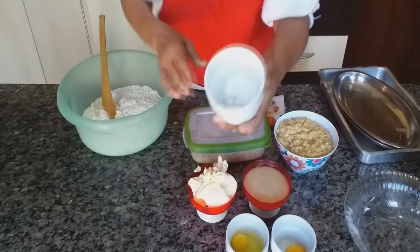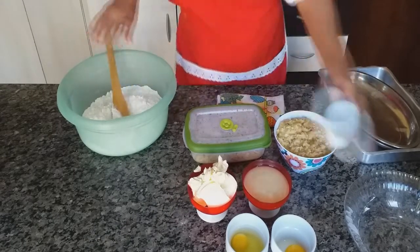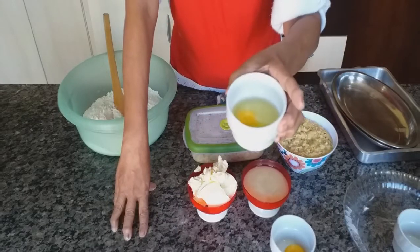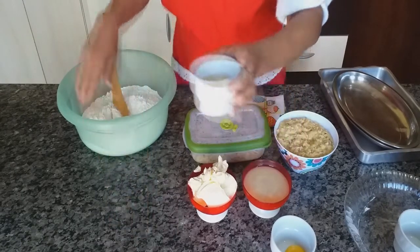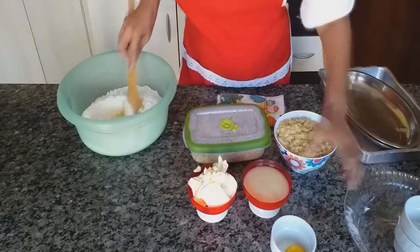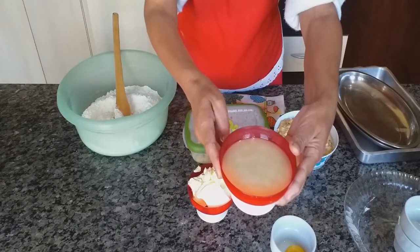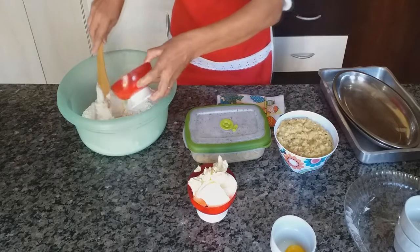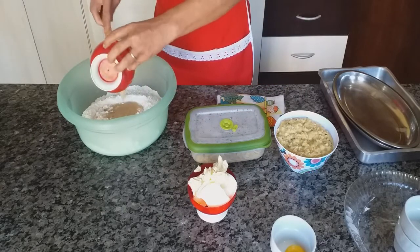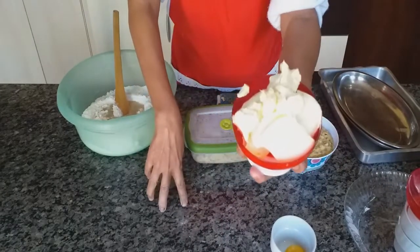Tenho uma colher rasa de sal, um ovo e duas claras. Tenho 150 gramas de banha derretida e 200 gramas de margarina.